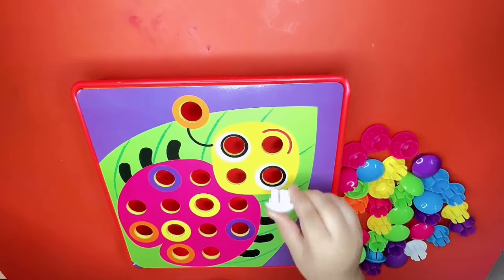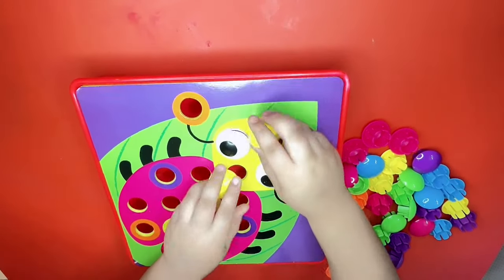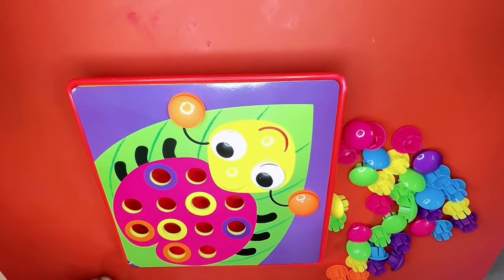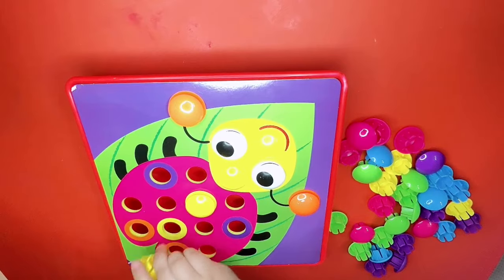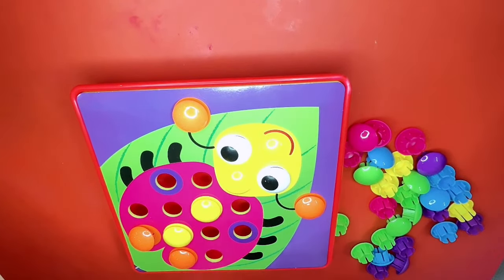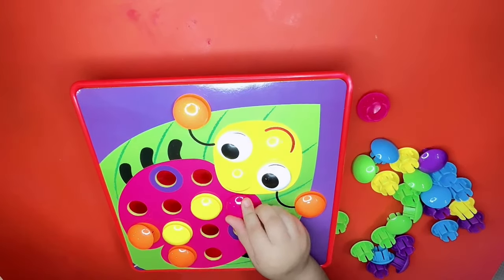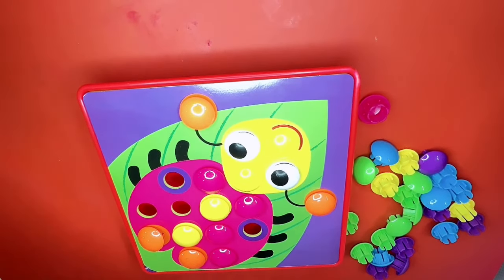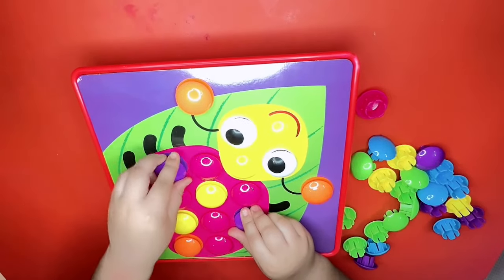Now let's try the second one. Here we go! First we need two eyes and we need two yellows, two orange, then we need two oranges and two yellow, then we need two orange, six pink: one, two, three, four, five, and six. Here, one — you need two more — two purple. And look, it's a ladybug!